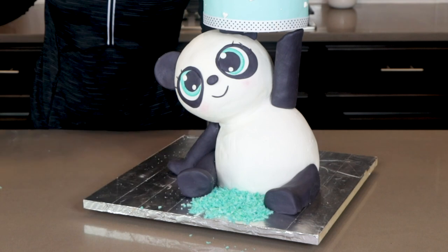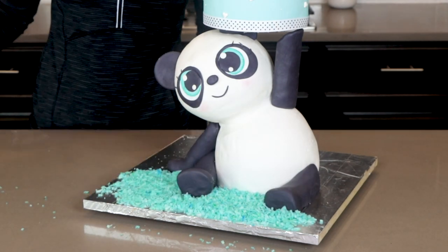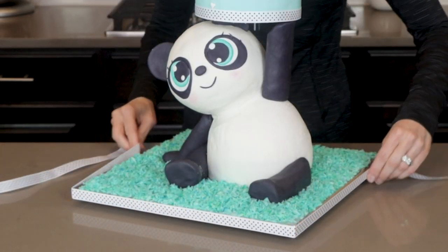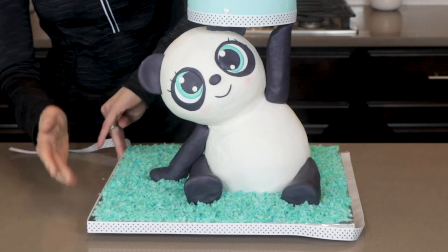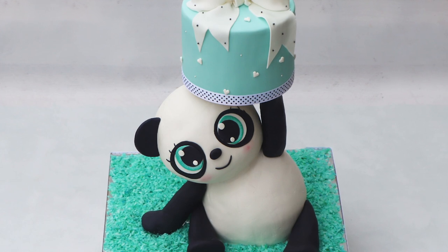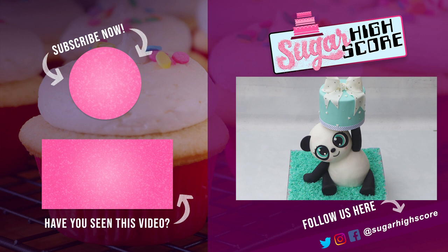The last thing I'm going to do is decorate my board. This is chopped up coconut that I colored teal using airbrush colors, and I'm finishing off the board with a beautiful ribbon that matches the ribbon on the cake. My cute panda cake is finished finally! This one did take a long time to make, but I am very pleased with the outcome. Sometimes at the end of making one of these cakes, I look at it and I can really see my personality shining through. Thank you all for watching and I hope you enjoyed the making of this cute panda cake. I will be back very soon, hopefully next week with another baking video. Bye everybody!